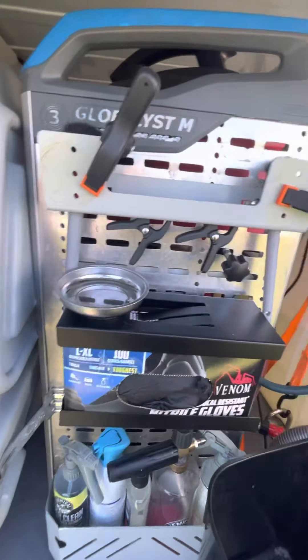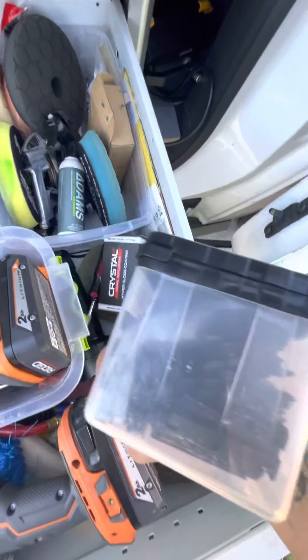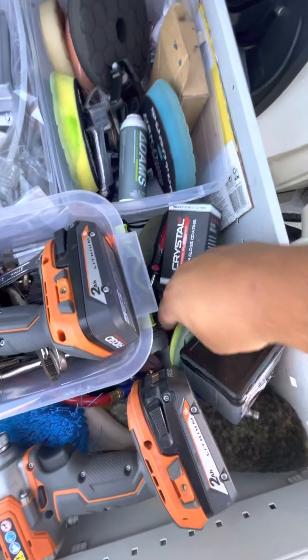I have an extra hose here and a tripod for my light in case I get caught in the dark. This platform is reinforced all the way down there to hold the weight of the tank. This drawer has brushes, tools, my drills, more brushes, extra polishing pads, clay bar, ceramic coating, and plastic razor blades — those come in very handy all the time.